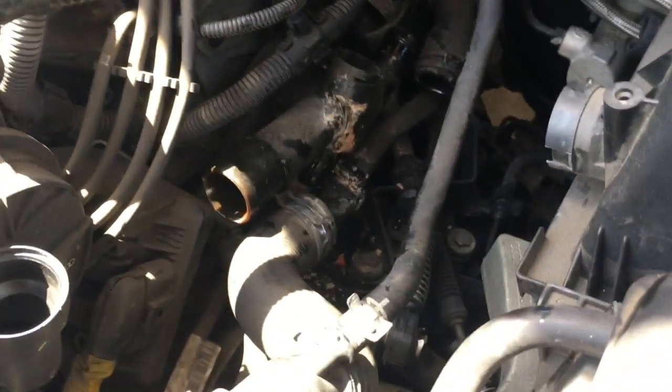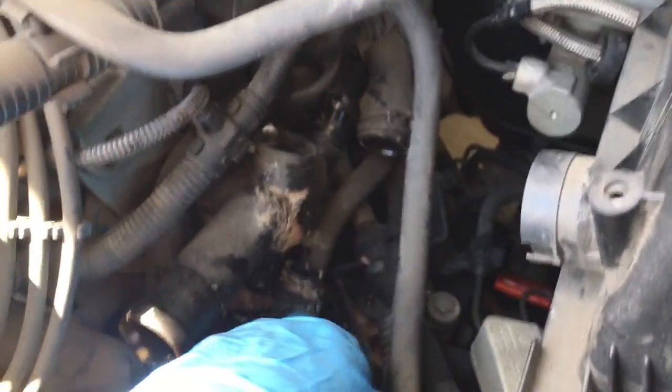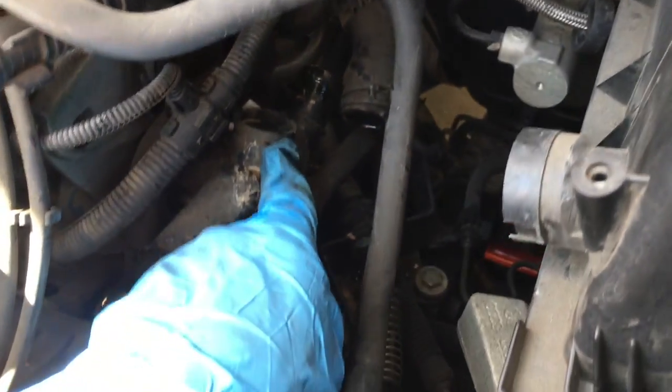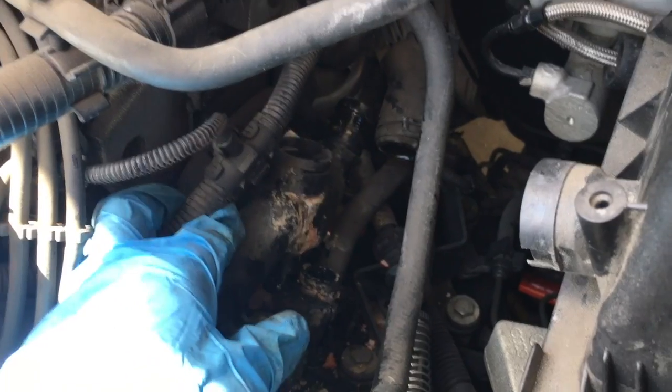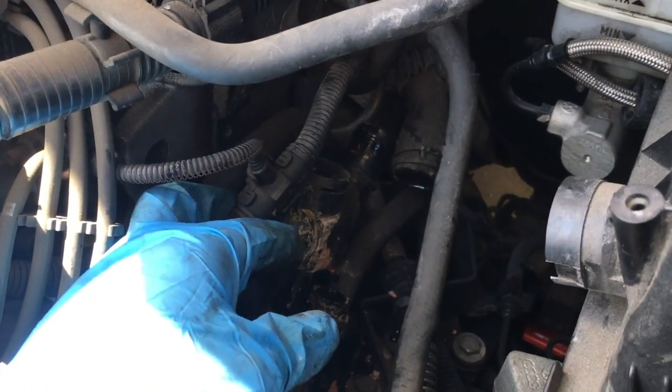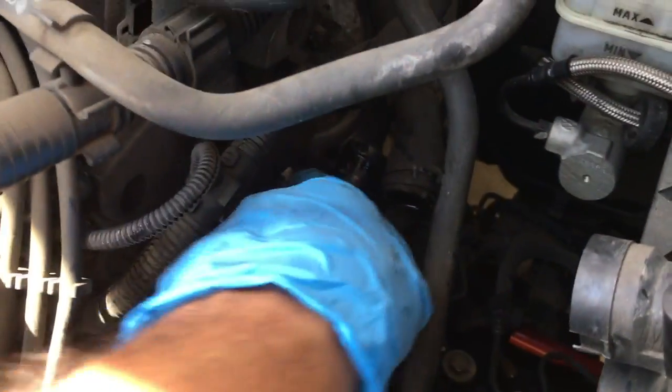Now that I got the three hoses off — this one, this one here, and the little one down here — plus the sensor pulled out, I also took this wire off its clips so I can move it out of the way a little bit, and I can get to these 10-millimeter bolts that are way back there — one back here and another one underneath.